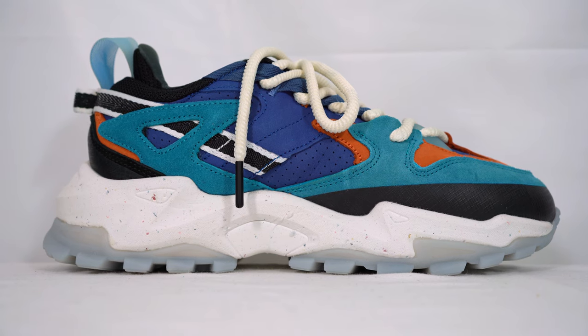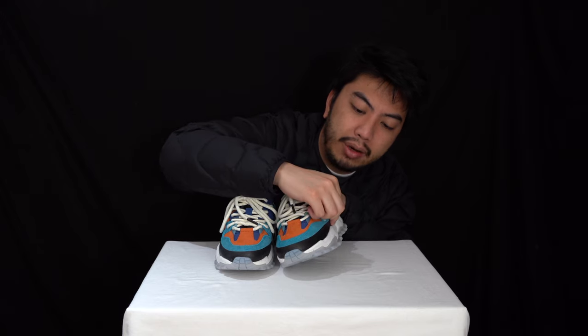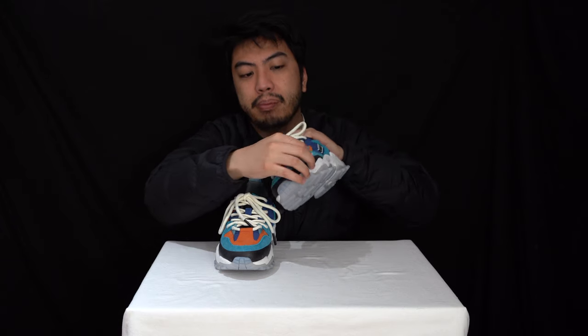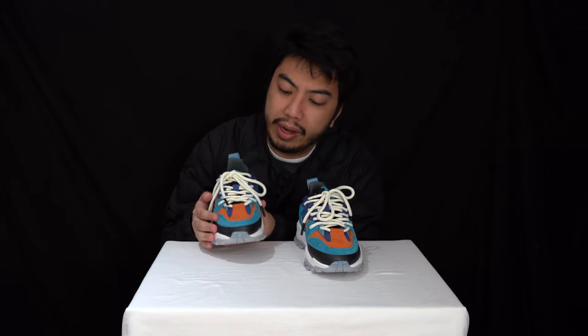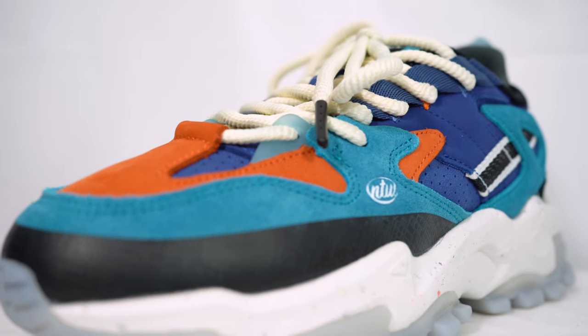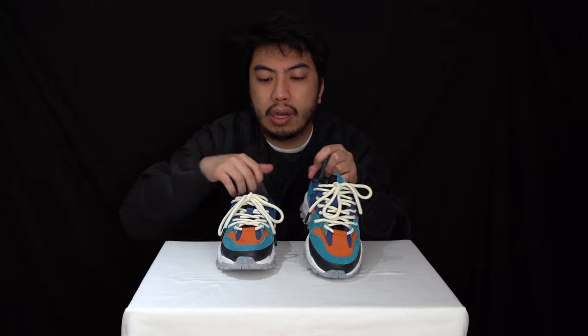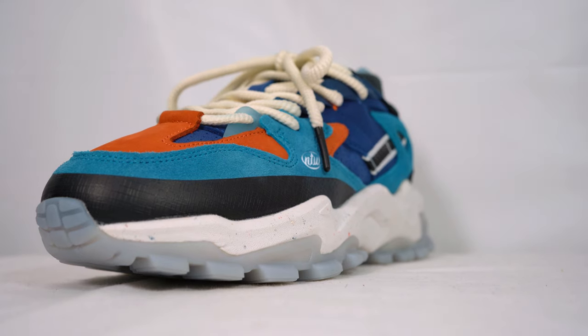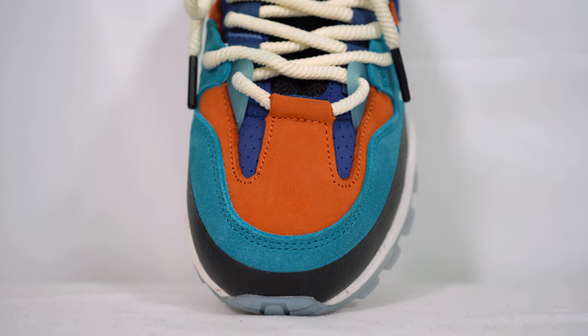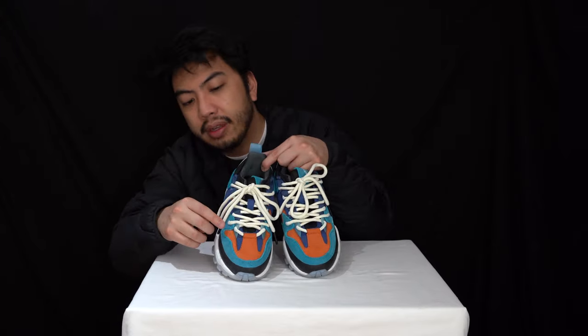Moving along onto the upper — you've got a range of materials here, predominantly nubuck and some suede. Starting with the toe box area, around the front you can see this black strip — essentially plastic coated, heat pressed on. Now this turquoise — or 'blue coastal' as No 2 Waze have officially named it — is this panel at the toe box area. It's more suede; it doesn't really feel like nubuck even though the packaging says nubuck. You can also see the nubuck with its orange cuts just underneath the blue suede panel, and just below that orange you can see the little mesh with the perforation.